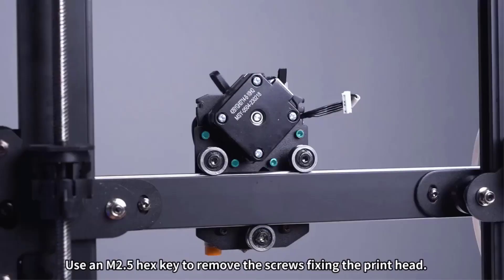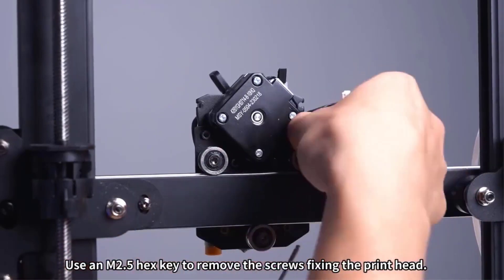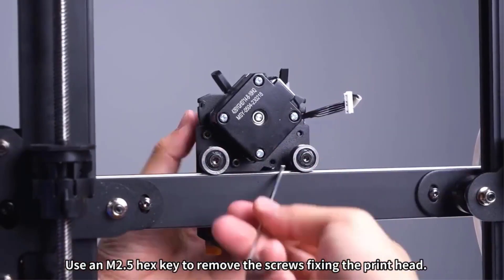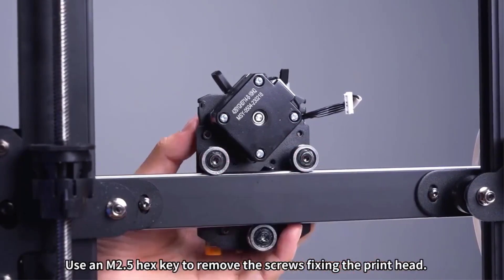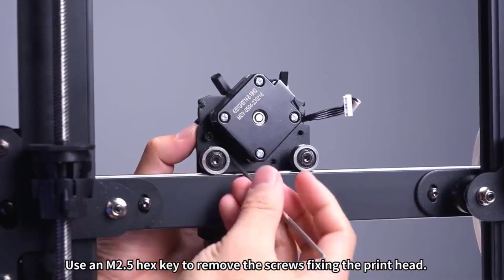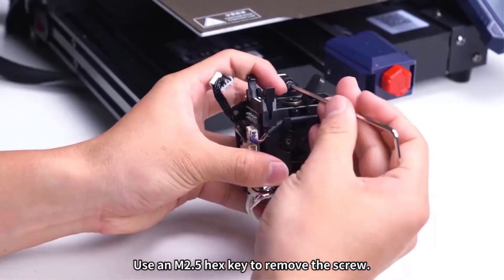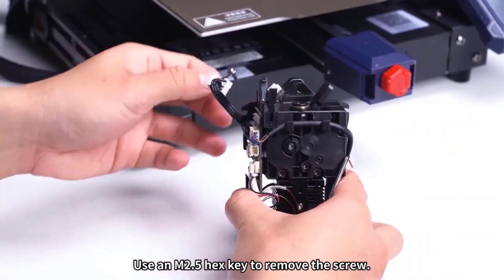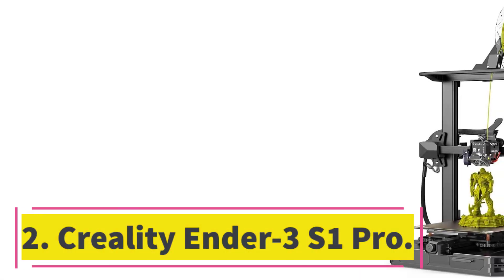This Anycubic printer is great for newbies thanks to its bargain price, easy setup, and fast operation. Although its output in our tests was nearly misprint-free, print quality was unspectacular, with detailing that makes it a less than optimal choice for intermediate or expert users. Still, it's a fine low-risk first platform for those getting their feet wet in 3D printing.